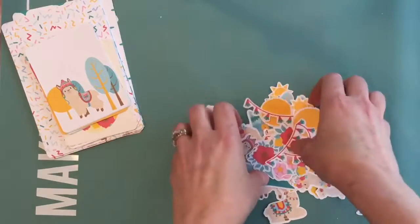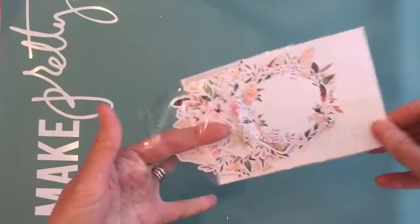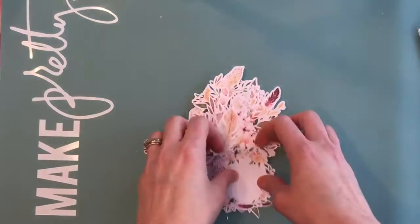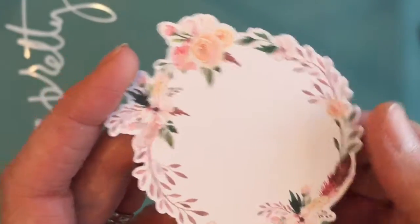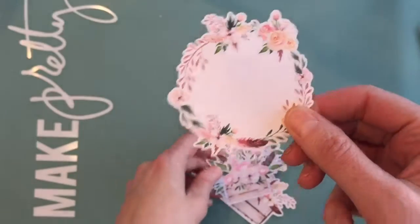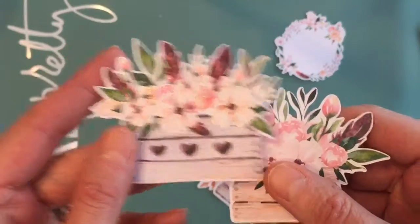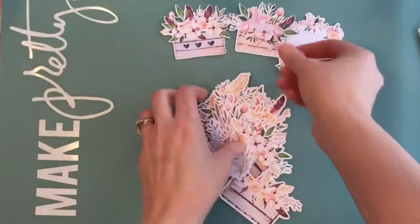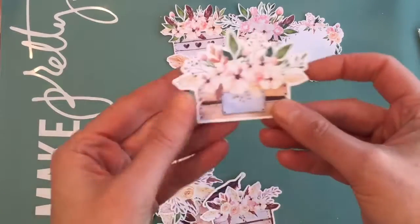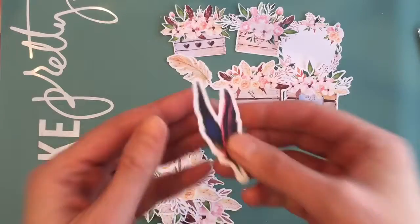Now we're going to look at the other pack of die cuts. The next package is some beautiful florals called Pink and Cream Bouquets. We've got really beautiful pink and peach with some feathers, some burgundies, and some really gorgeous greens. These are very pretty for spring but I think you could really use them all year long. I really love the feathers too — I think feathers are still really big.